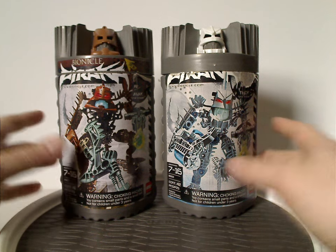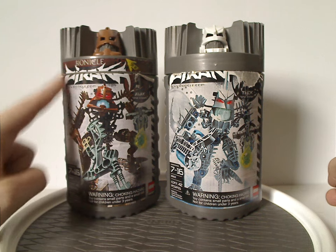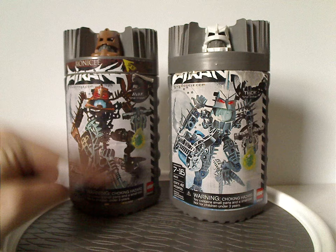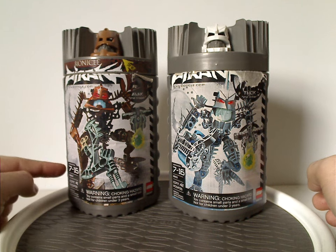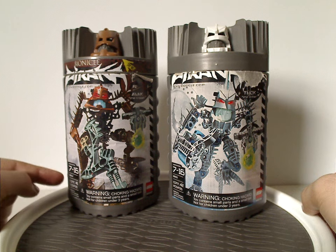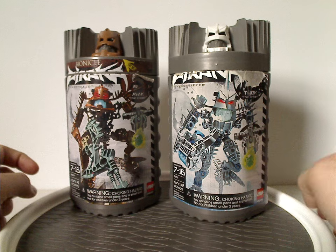So we just have like two of the canisters here. You can kind of see a little bit of the Bionicle logo, large Piraka logo, and also a picture of the set that comes within, and Bionicle.com, and also the age group, set number, amount of pieces — which were always equal at 41, with only two at 42 pieces — and then a Choking Hazard warning and the Lego logo.